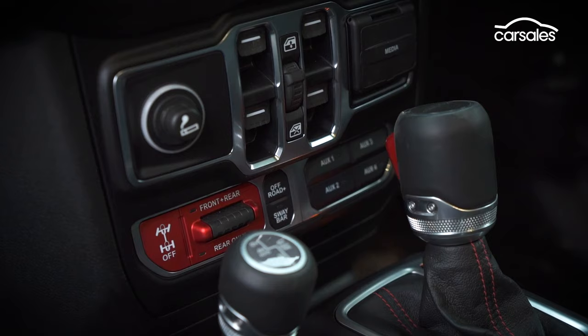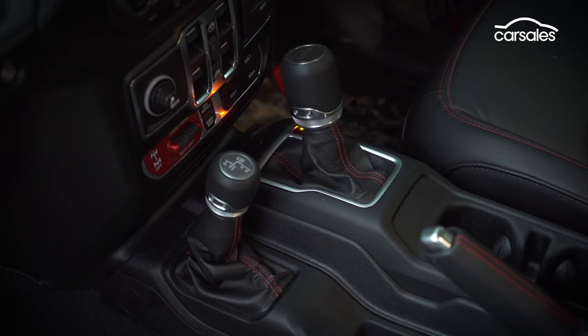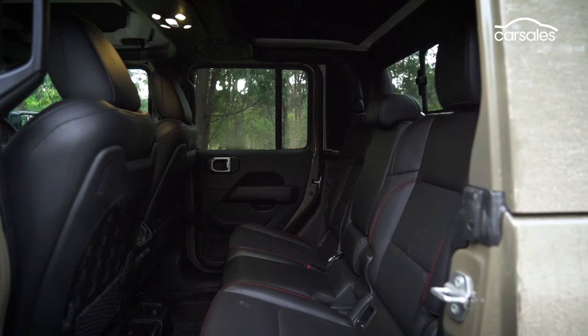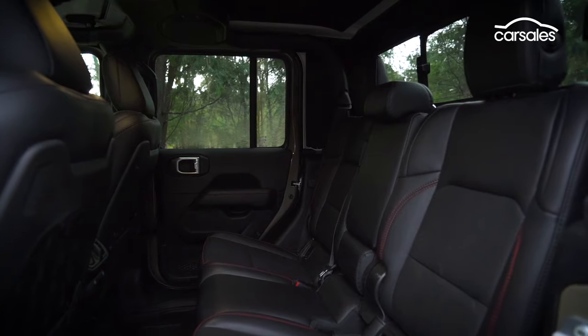The dash has plenty of easy-to-reach switches, and the two digital screens provide plenty of information to the driver, but there's not a lot of space overall for mobile phones, drink bottles, or longer legs. Two adults, or three children, will squeeze into the nicely sculpted rear seats, which fold up to reveal hidden storage compartments.